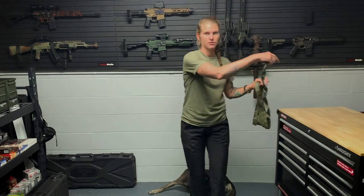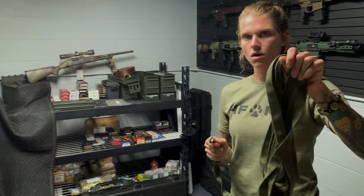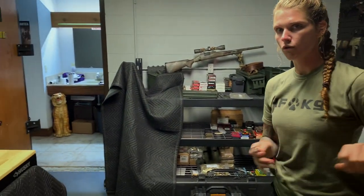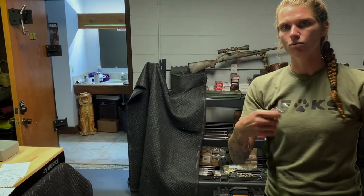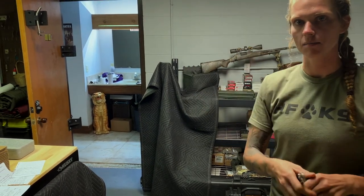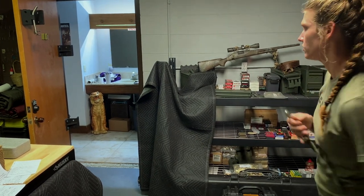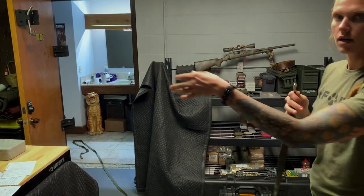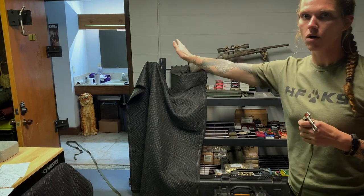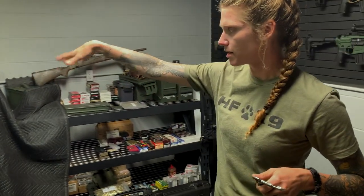The reason I wrap my long line like this is that when I deploy it, it's super easy. I'm going to throw this out the door — you might want to watch. The way we have this wrapped will allow me to throw the long line. Instead of rolling it — when you roll your long line and throw it out, it has all these twists and then it gets knotted up — but if you wrap it this way, when you throw your long line, it goes straight out without any major twists or knots.